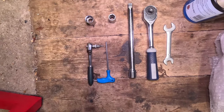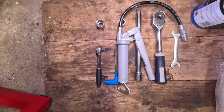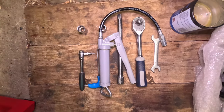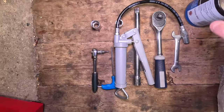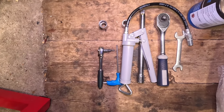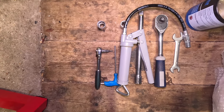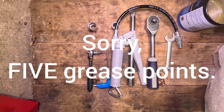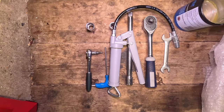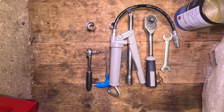I would also recommend getting some multi-purpose grease and, if you've got one, a grease gun. This one was super cheap off eBay - I think it was something like 10 to 15 quid. We're very lucky because underneath on these bikes we've got four grease points to lube the bearings, so it's worth doing that while the shock is off because it makes it easier to get to.